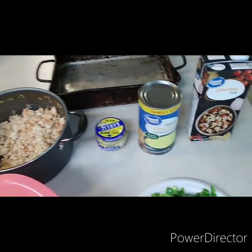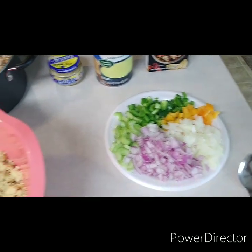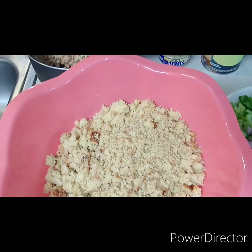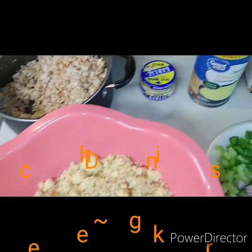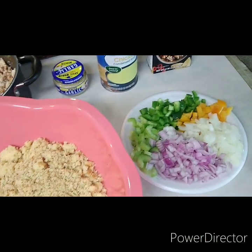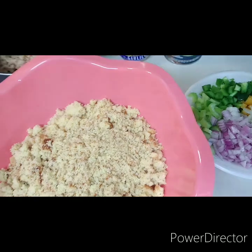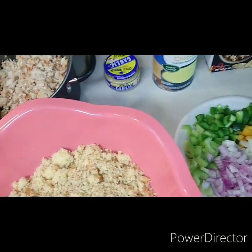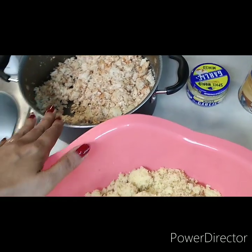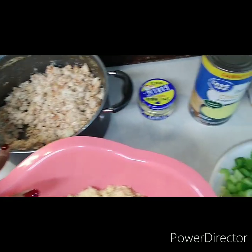Hello family, welcome back to Shay's Kitchen. Today this is a simple and almost quick dish. I had made my generic dressing for you guys and I told you the next time I made it I was going to do everything - not Jiffy, not seasonal - everything like how it needs to be. We have our pan back here, we have our chicken that I boiled for an hour and a half and chopped it up.